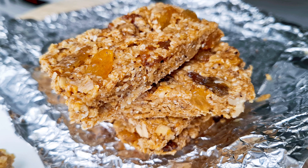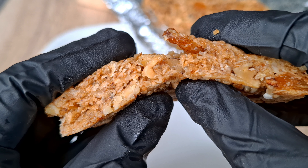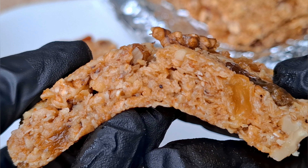These no-bake oat bars are chewy, perfectly sweet, and packed with the rich flavors of roasted oats, walnuts, and juicy raisins. Let's make this snack that's easy to whip up — no oven needed.